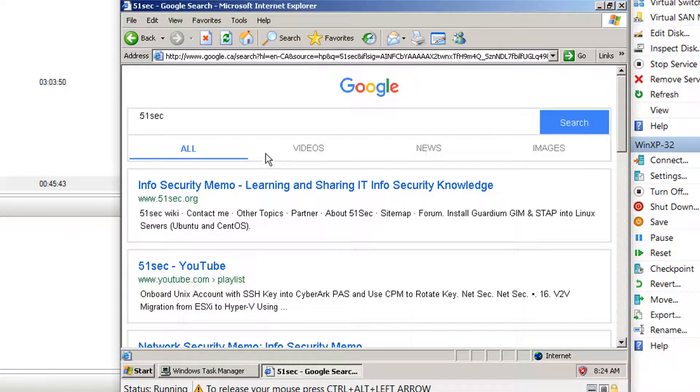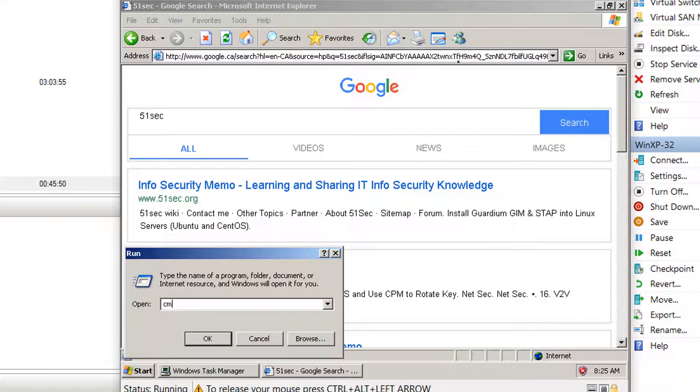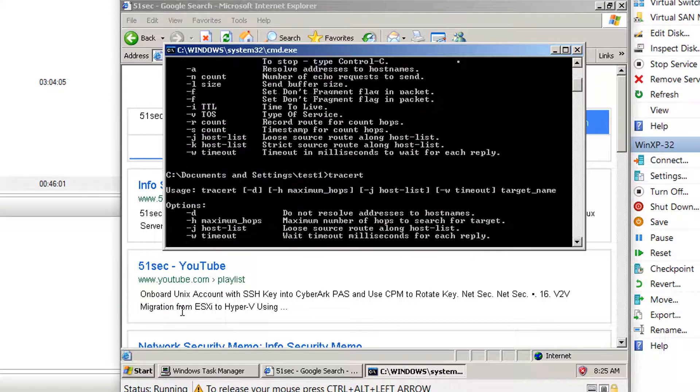I also have an IE browser so I can do basic browsing. I have Telnet, I have Ping, I have Tracert — all kinds of network commands to use. Or if I need to install some application for advanced testing, it's possible because it's a Windows XP system.